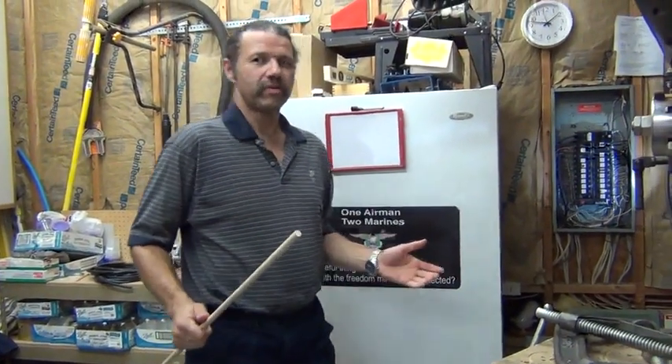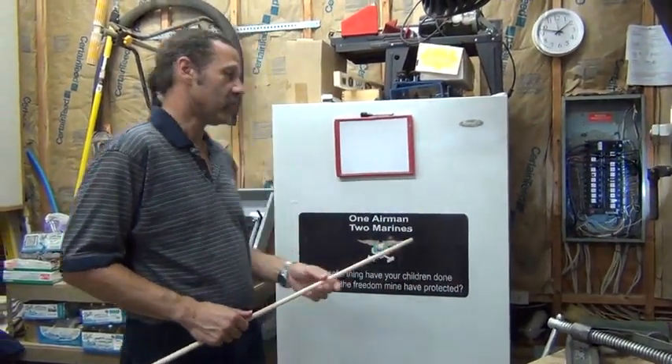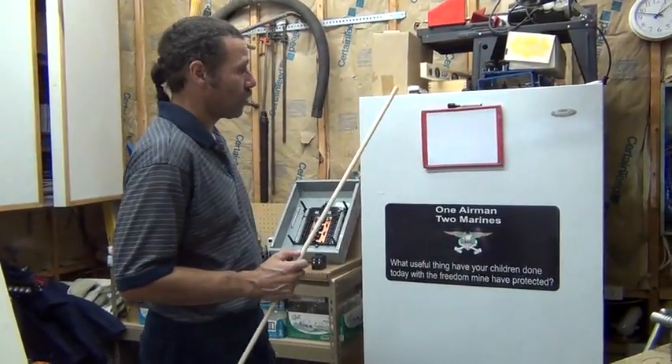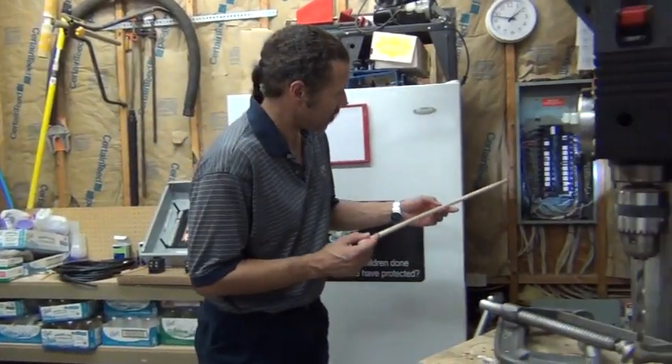Hello. What I'm going to do today — what this video is about — is how to install a subpanel in an existing structure. I'm going to be showing you how to wire up a subpanel.